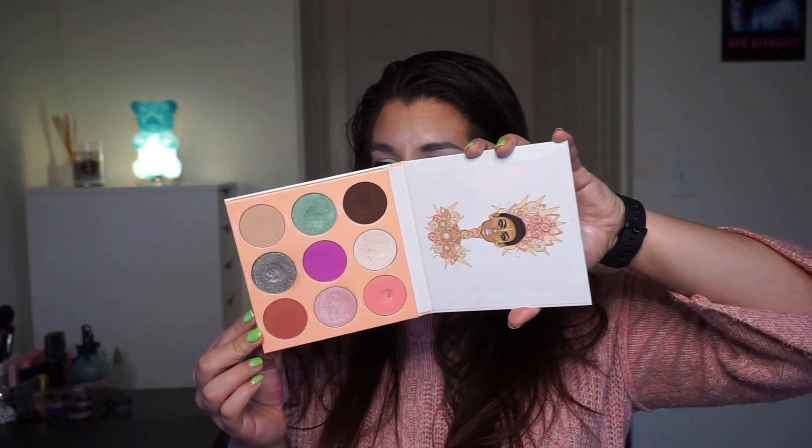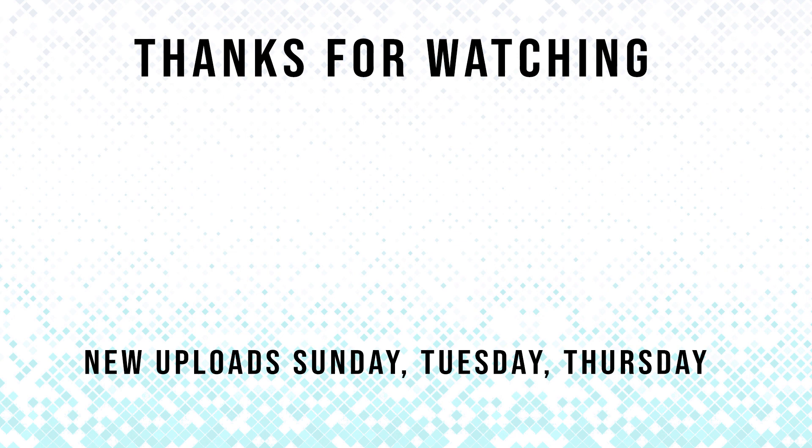All right, thank you so, so much for watching and taking time out of your day. I know things are crazy and I really, really appreciate it. Let me know if any of these colors you'd like to see me use in a different video, or if you have a color you'd like to see that I haven't done yet, let me know down below in the comments. And don't forget to like, subscribe, and hit the notification bell — it does help me out. You guys take care, be safe, be healthy, and I will talk to you in my next video. Bye!